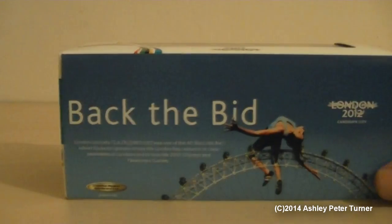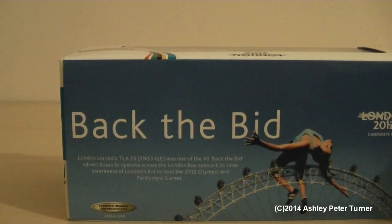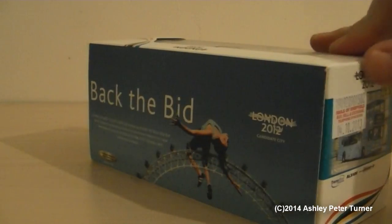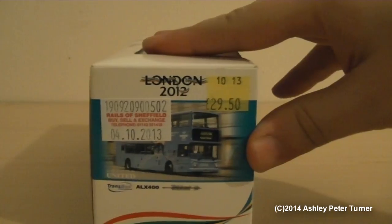Turning the box around as I do — this tells you the details of the vehicle. This one is TLA26 and I will cover the details later in the review. I actually purchased this one pre-owned from Rails of Sheffield earlier this year.